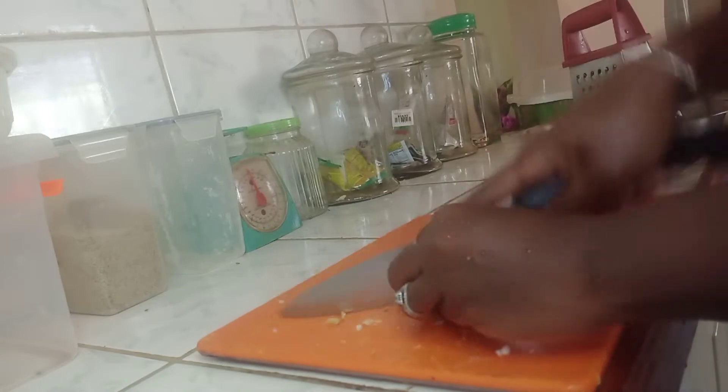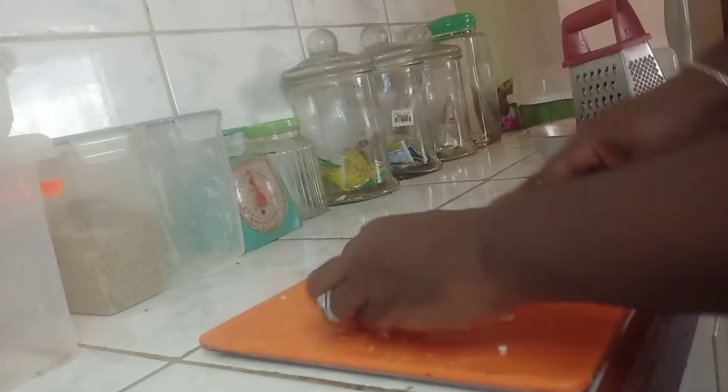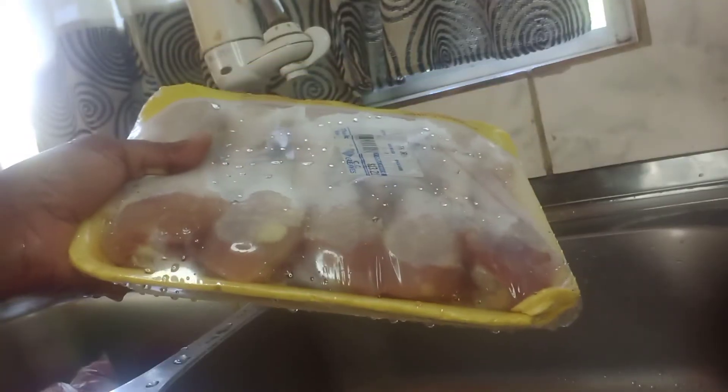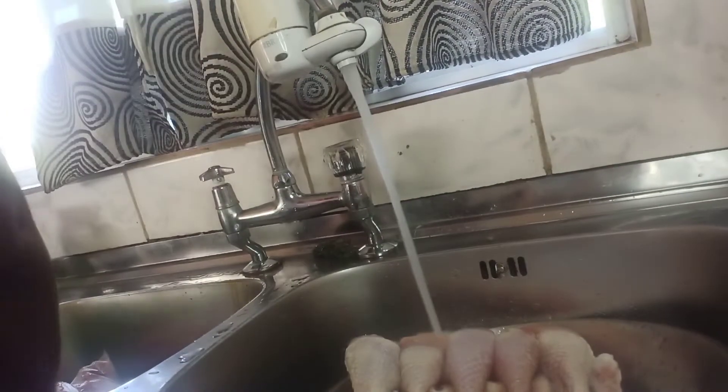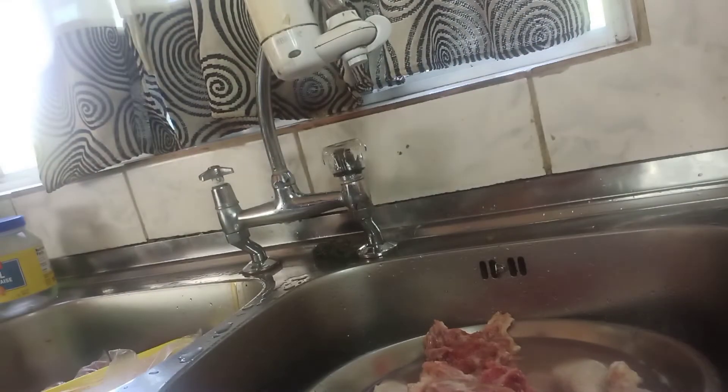Now I'm gonna do some ginger — about a two-inch piece of ginger — to also add to the chicken. We're gonna get the chicken ready, wash them, and then I'm gonna add a little bit of vinegar to it.